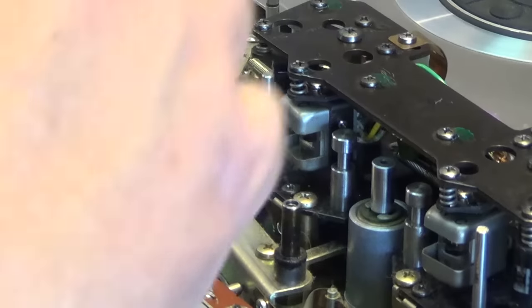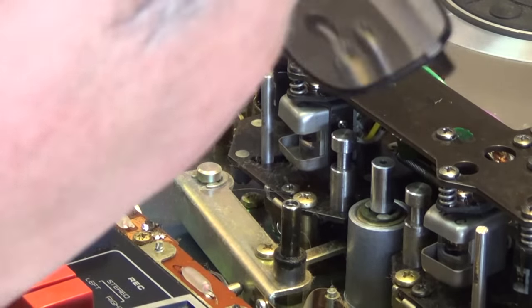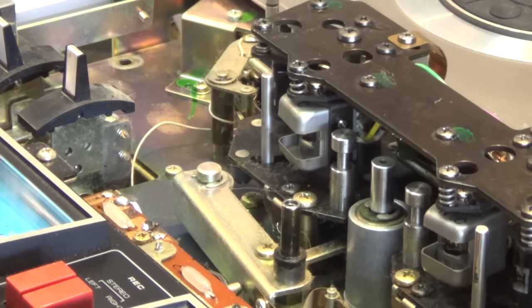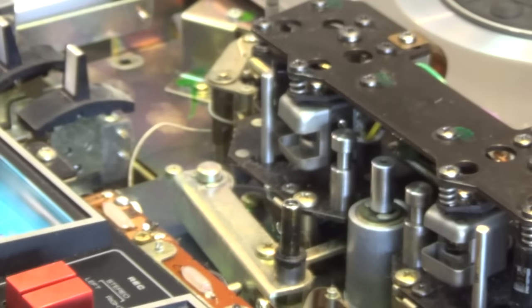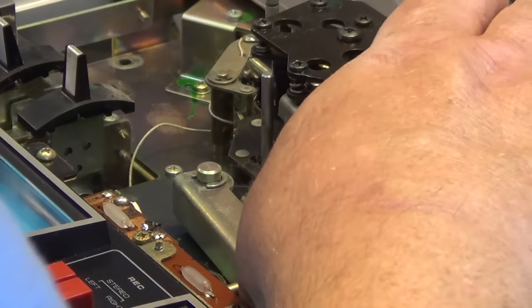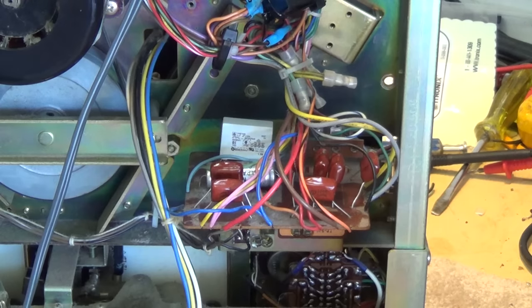Unfortunately, due to technical difficulties, I thought my camera was running when it was actually in pause, and when I thought the camera was in pause it actually was running. So right now I'm looking for the little auto-stop arm that had broken off and fallen into the mechanism, basically looking for that piece so that we can reassemble it.